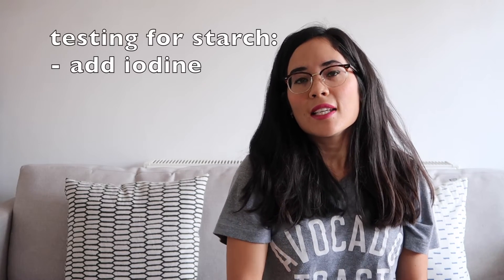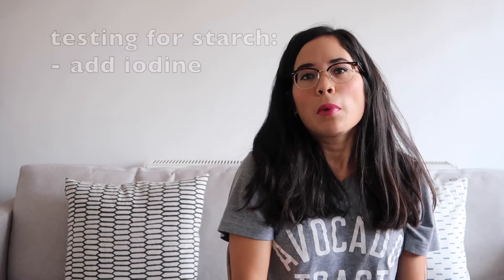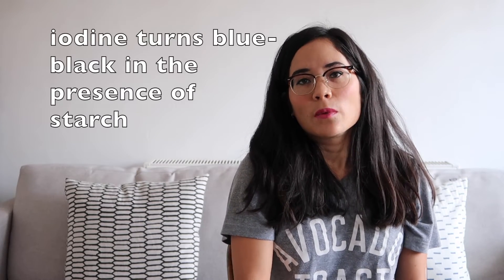Testing for starch is simplicity itself. You simply add a drop of iodine. Iodine will turn blue-black in the presence of starch. It will stay a yucky brown colour if there's no starch there.